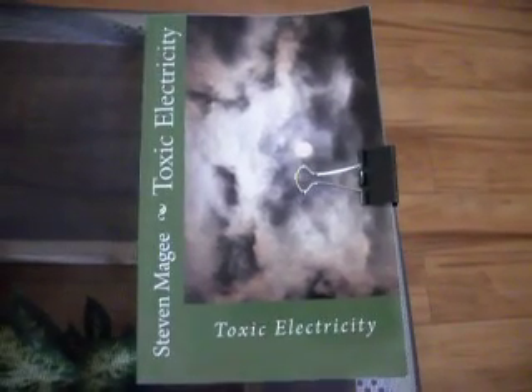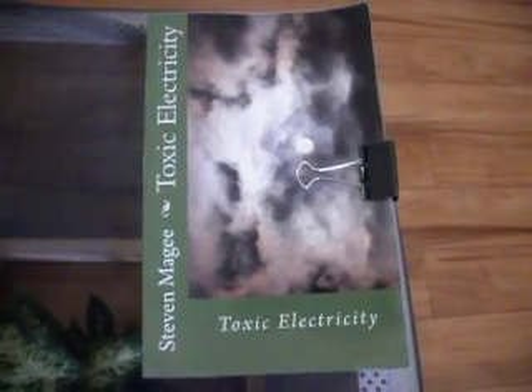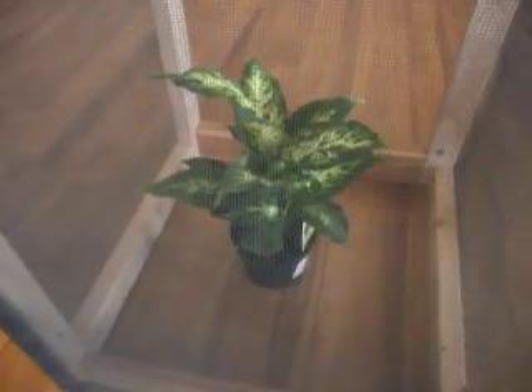Hi, my name is Stephen Magee and I'm the author of Toxic Electricity. We're here today to talk about the Dieffenbachia, which is also known as the Dumbcane. People who've been following my videos will know that I've been having quite serious problems with trying to grow this at my home.